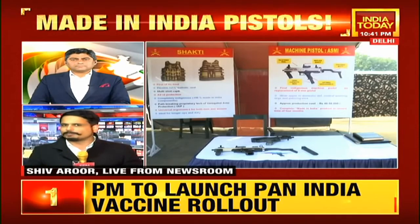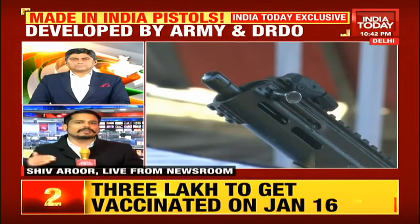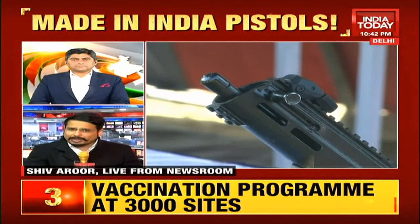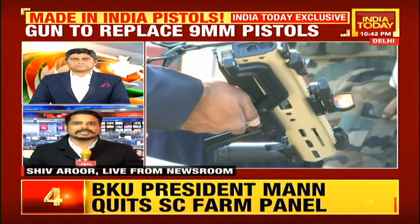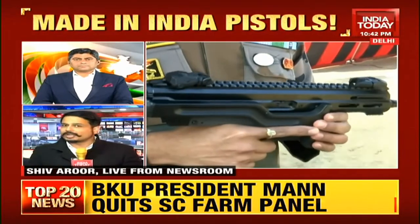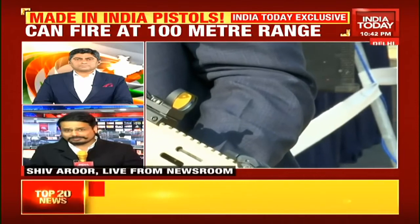This is an area — close combat, infantry combat — where you can't go wrong with this kind of weapon when you're so up close with a potential adversary. It's important that these weapons, from the design phase itself, involve a great deal of accuracy and collaboration between both sides. As I understand it, the ASMI machine pistol can plug right into the existing 9 millimeter ammunition supply chain already within the Indian Army, so it won't require extensive preparation for induction.